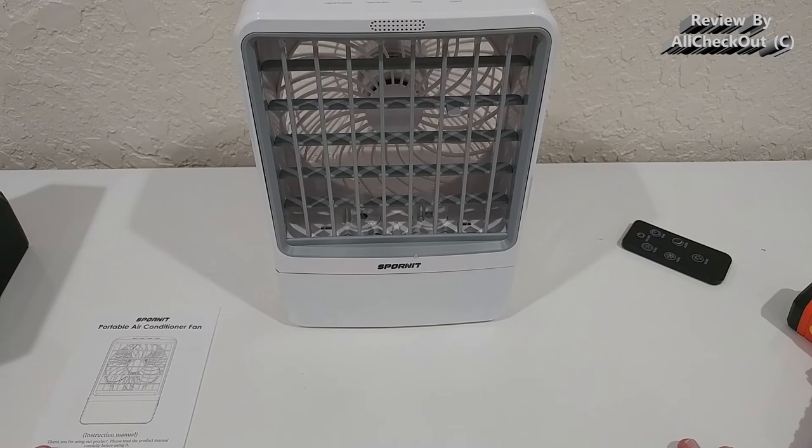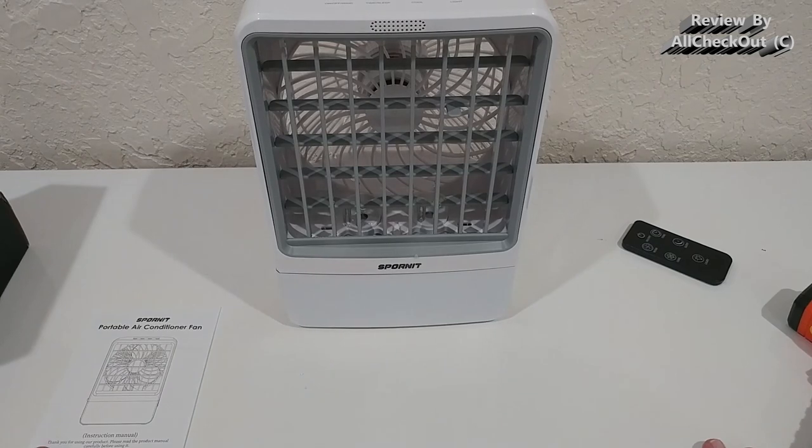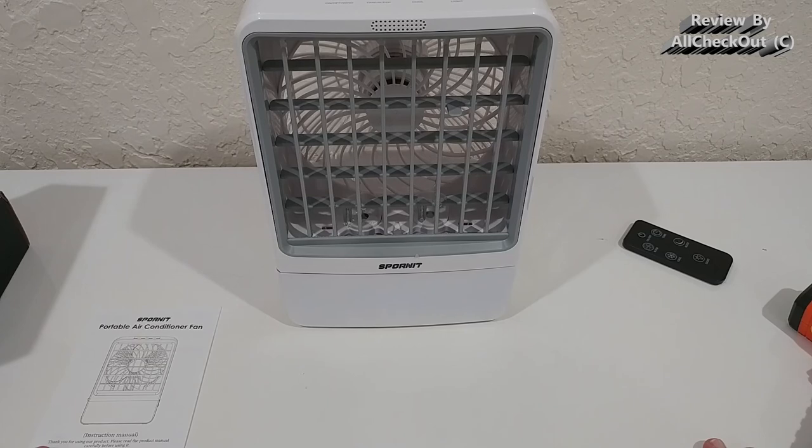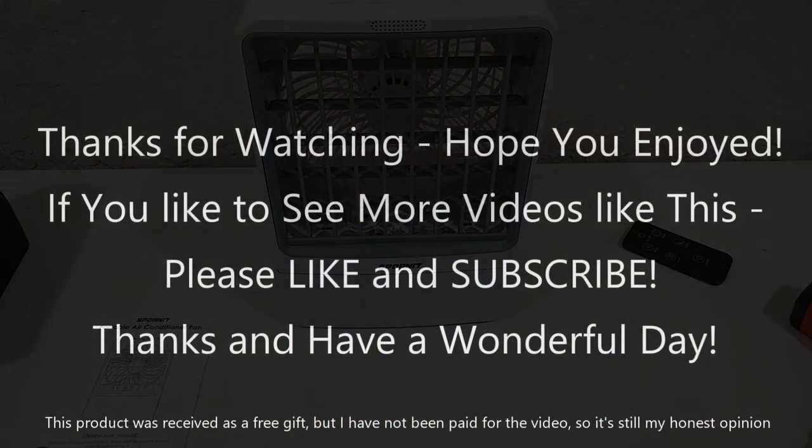I can give this a full recommendation. I'll put the link to the Amazon listing in the description so you can check it out and order it if you're interested. I hope this video has been helpful. If you have any questions or comments, write them in the comment section below. If you liked the video, give it a thumbs up and subscribe to the channel — thanks for watching, see you next time!